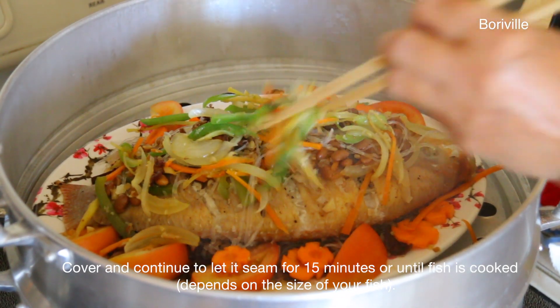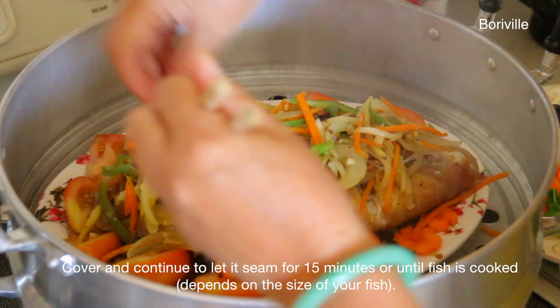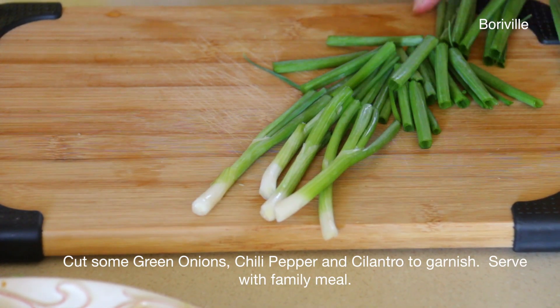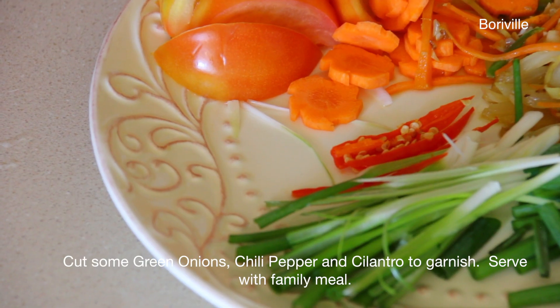Cover and continue to let it steam for about 15 minutes or until the fish is cooked — it depends on the size of your fish. Cut some green onion, chili pepper, and cilantro to garnish. Serve with a family meal.